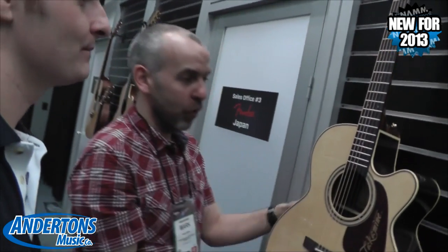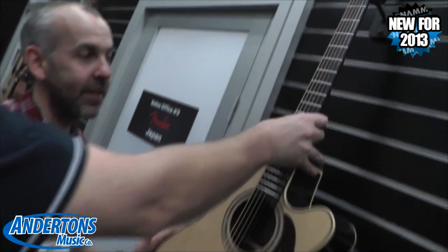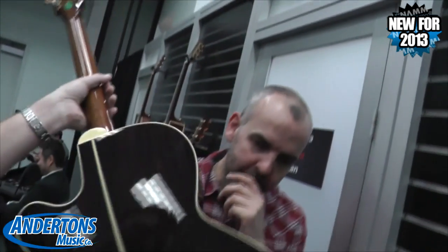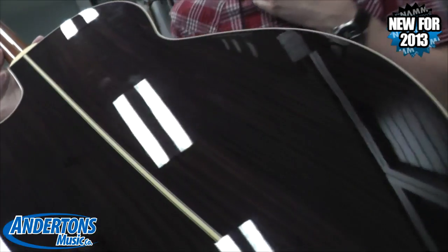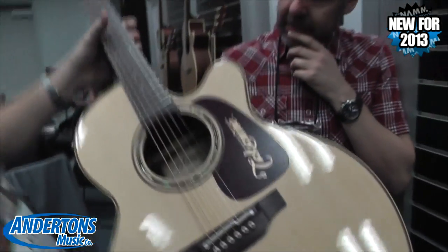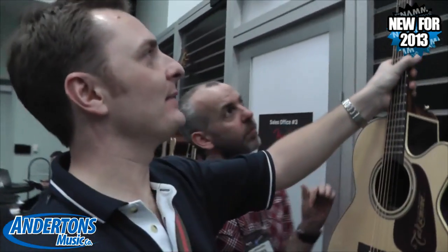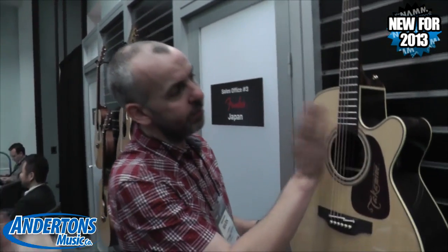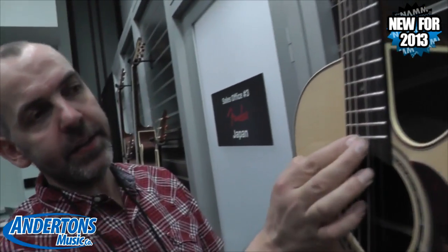This guitar has got a solid rosewood back, rosewood sides, and a spruce top. Solid rosewood always looks pretty if you get it in the light. It's sitting around about the 1250 mark. And this has got abalone dot-in-dot inlays, which is very cool.